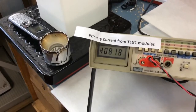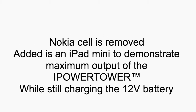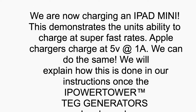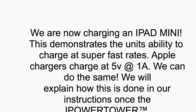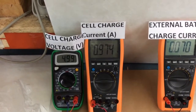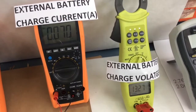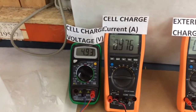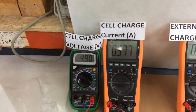That's the primary — 1.1 amps going through the primary. We've just increased the current to the iPhone mini. We are now running the external battery at 70 milliamps at 13.27 volts, and the mini at 4.92 volts at 977 milliamps.